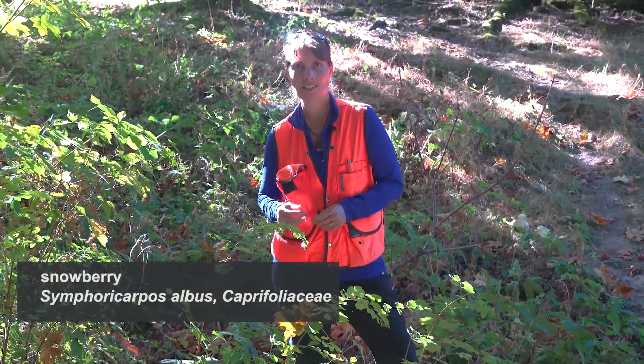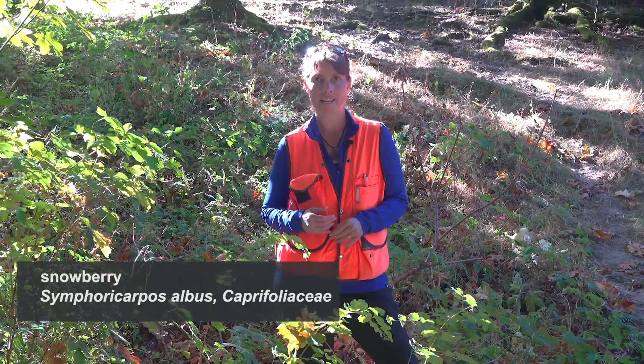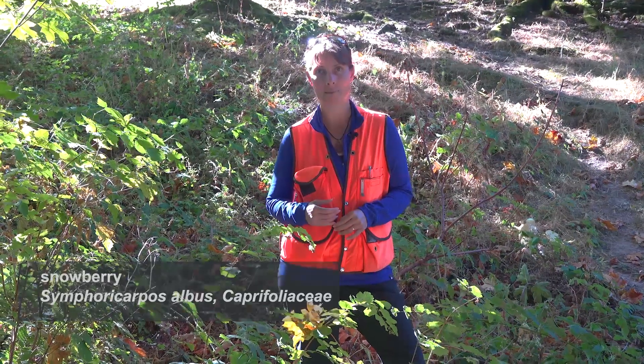Here we have Symphoricarpos albus, or snowberry, in the Caprifoliaceae family.